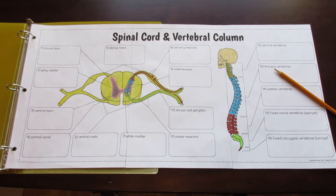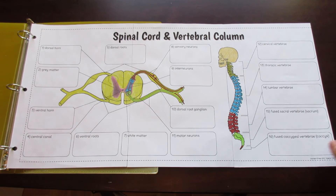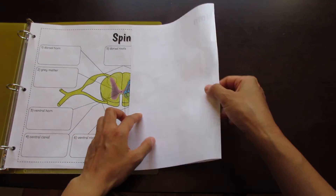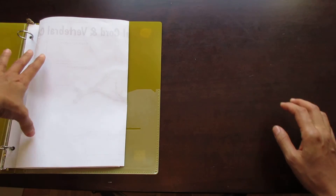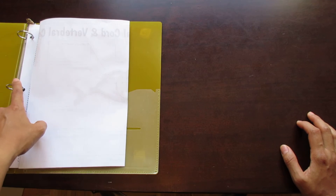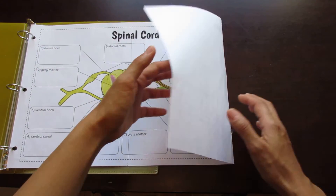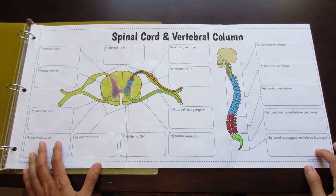This is the Tang Star Signs Big Spinal Cord and Vertebral Column Foldable. It's composed of three pieces of paper that, when cut along the seams and taped, provide a nice little foldable that fits neatly into a binder without impeding the binder rings. If you want to use this for an interactive notebook, just cut along the dashed edges so the foldable is smaller.